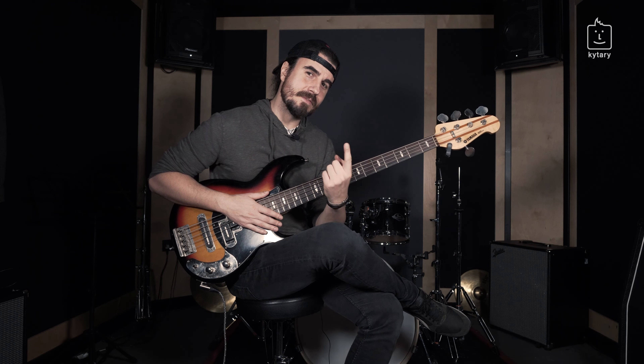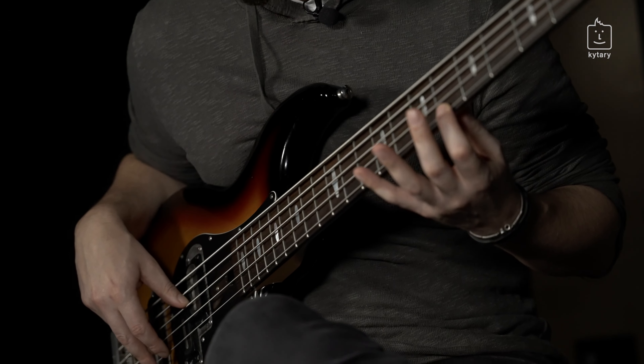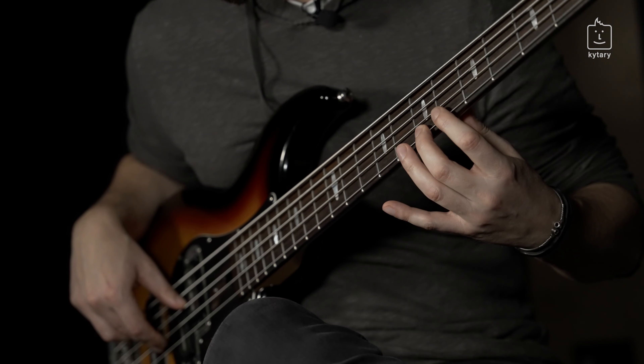We are playing in D minor and using the D minor harmonic scale progression. It's like a D minor scale, just with the 7th tone raised half a step up. So it's D, E, F, G, A, Bb — and now we are going for the harmonic: C sharp, D.